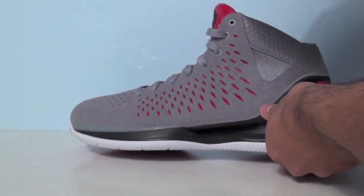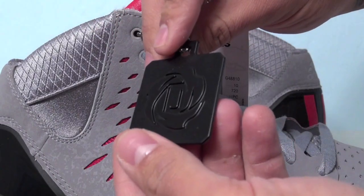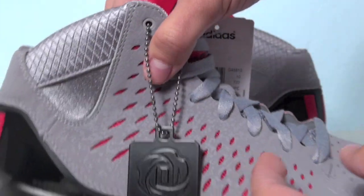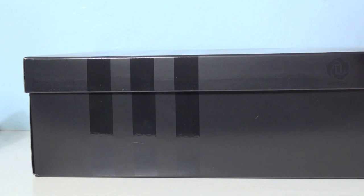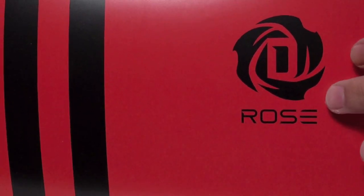They also come with this little keychain featuring Derrick Rose's new logo. Before we show you the gear, here's a look at the box packaging — it came with this red sleeve that slides on and off the box. You can also see Derrick Rose's logo on it, all red with black Adidas three stripes.